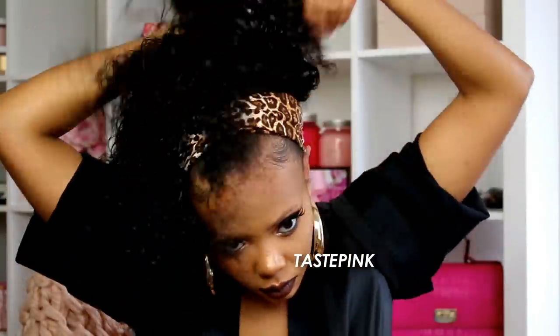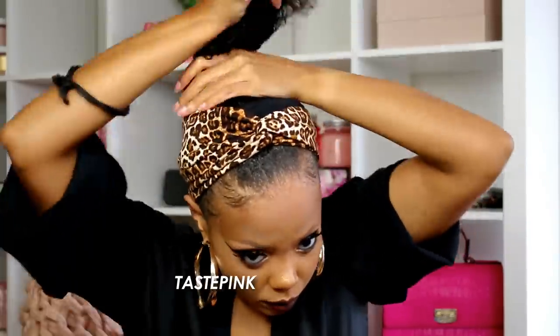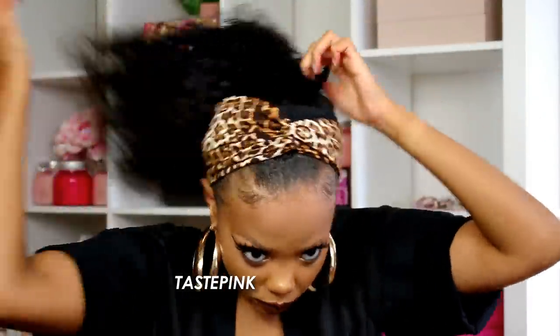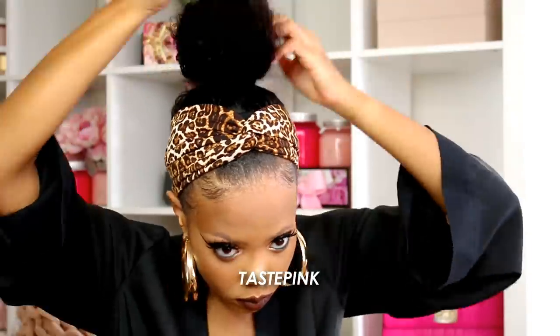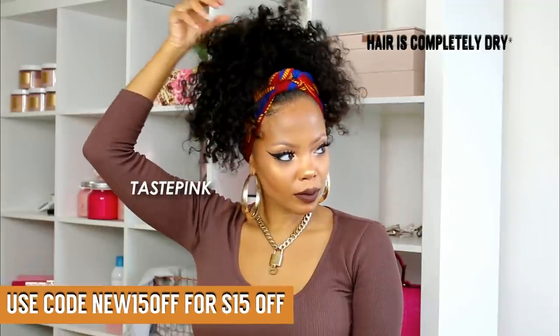I didn't want to do a pineapple but I wanted to do a ponytail that sits pretty high on the head — it just looks so girly and chic. And what would this tutorial be without a top bun or a high bun? This is super easy to do. The unit was still a little bit damp so I didn't have the volume I like, but as it dries the bun gets even bigger and more lush. Definitely love the look — you guys see how versatile this unit is.